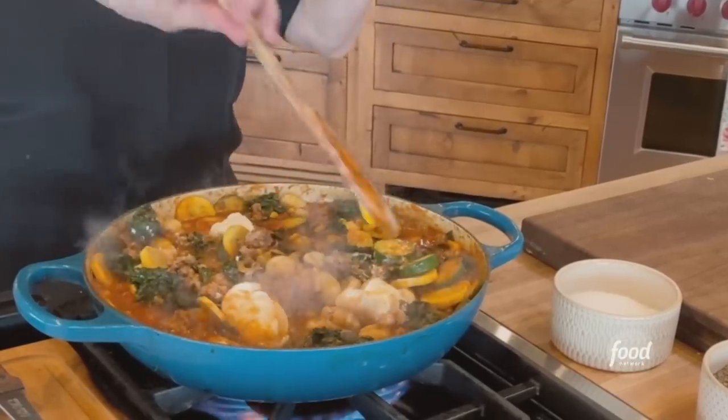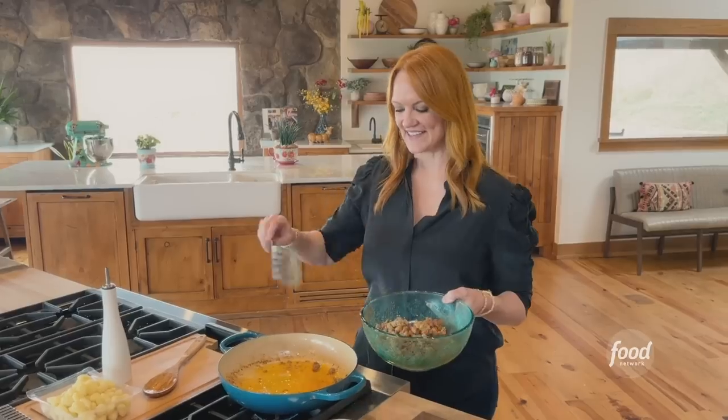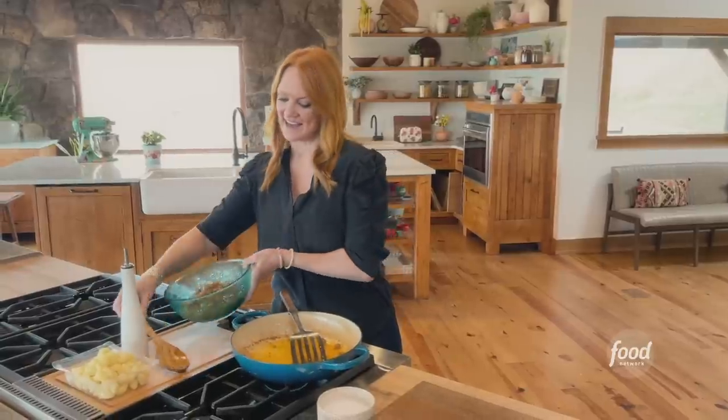Cheesy sausage one-pot gnocchi. I cooked some crumbled Italian sausage and it's got some beautiful fat left in the pan, so I'm gonna set this aside and I'll add it back into the dish later.